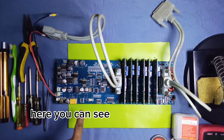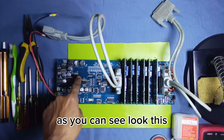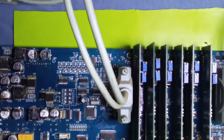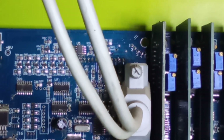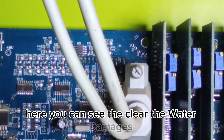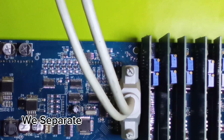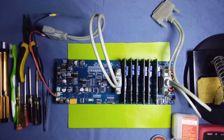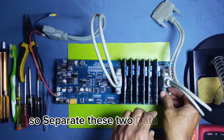Here you can see clearly the water damages. You can see the clear water damages. First of all, we separate all the two data cables from the main board. So separate these two data cables first.